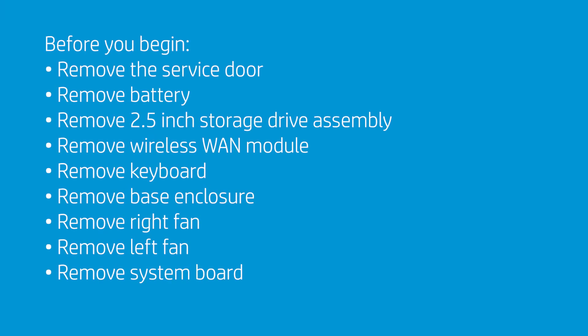Before you begin, remove the service door, battery, 2.5-inch storage drive assembly, wireless WAN module, keyboard, base enclosure, right fan, left fan, and system board.